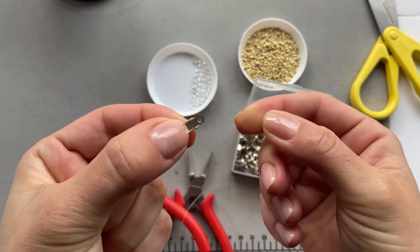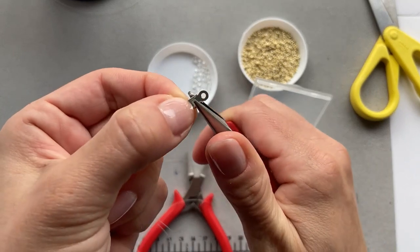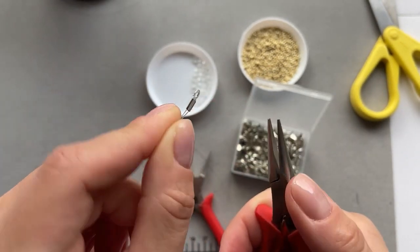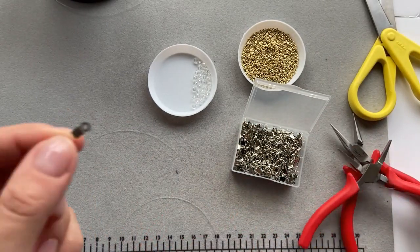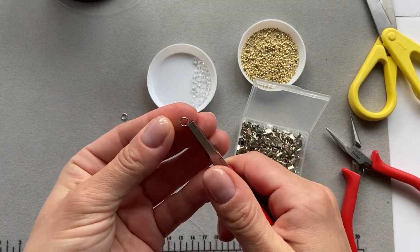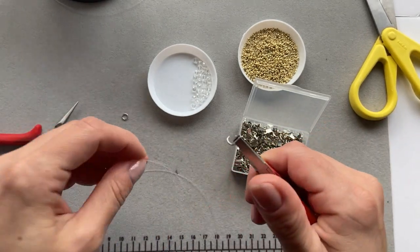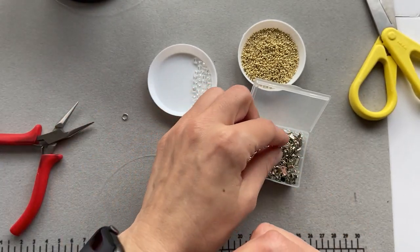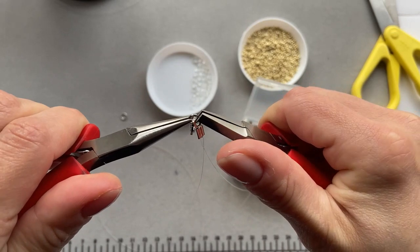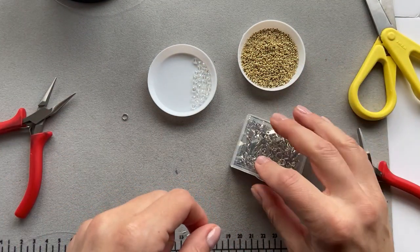I just sort of folded the fishing line over and now I'm just going to bend down the sides like so. They're very easy to work with because they're just very soft, so they bend down really easily. And then I'm going to take one jump ring, open it up, put the end that we just created on, and then pull the lobster claw on as well, and just close the jump ring like that. And now we can start beading.